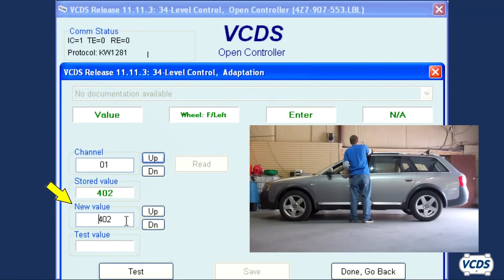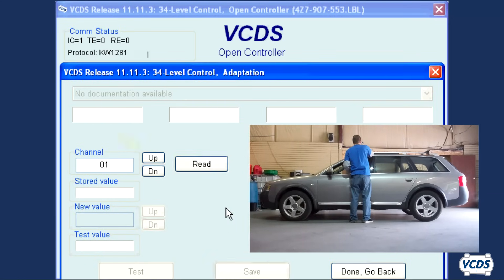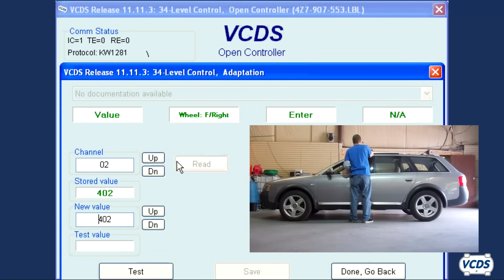In the new value field, type in 400, click on test, save, and then confirm you wish to save the value. Now click the up button next to the channel field to go into adaptation 02.